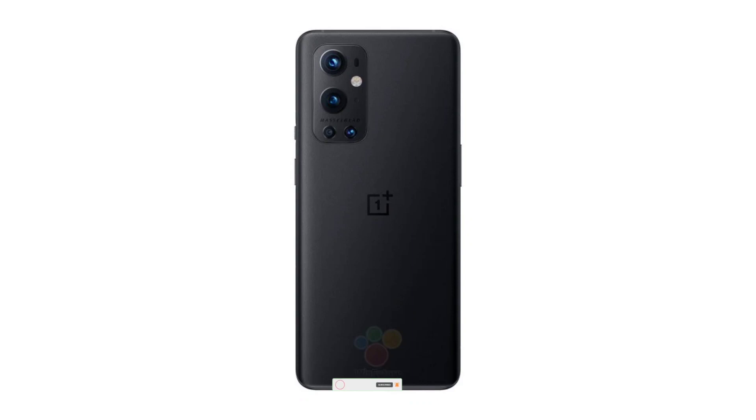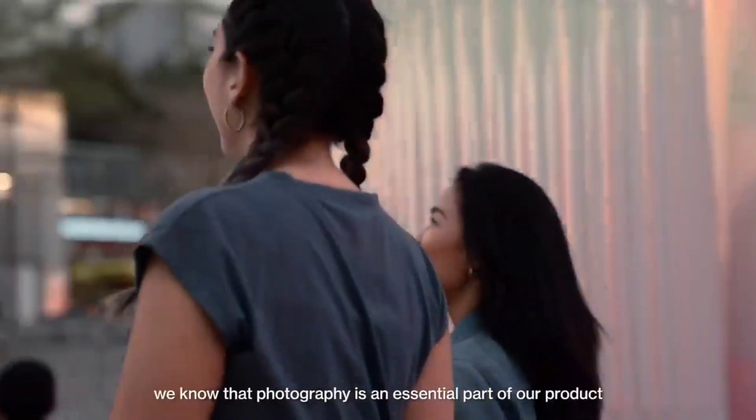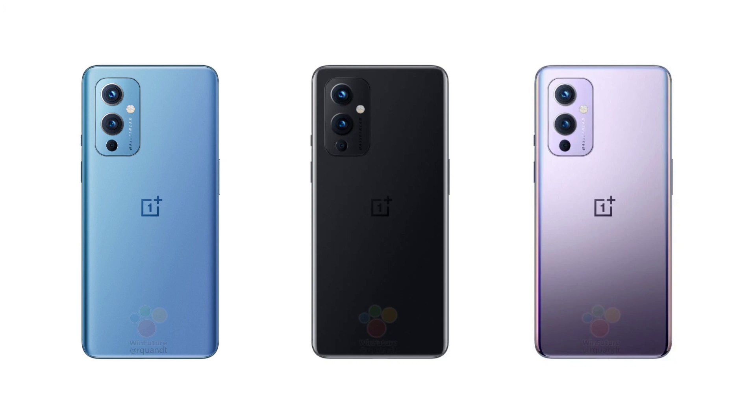The official press renders of both the OnePlus 9 and OnePlus 9 Pro have been leaked, revealing all the color options. The vanilla OnePlus 9 is going to come in three colors: blue, black, and purple. It's going to have three rear cameras, fine-tuned by Hasselblad.